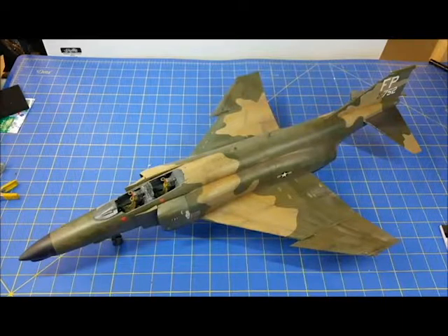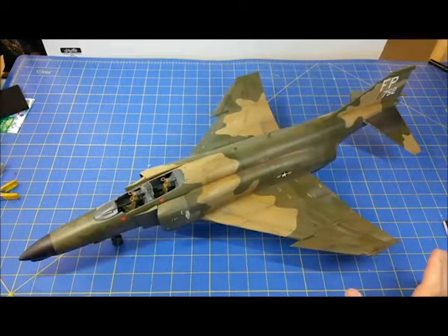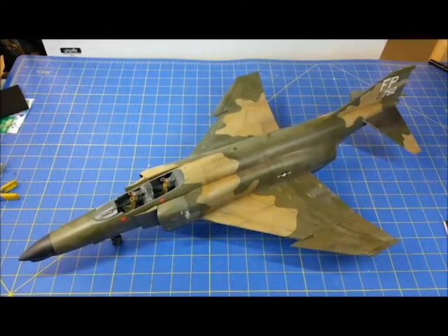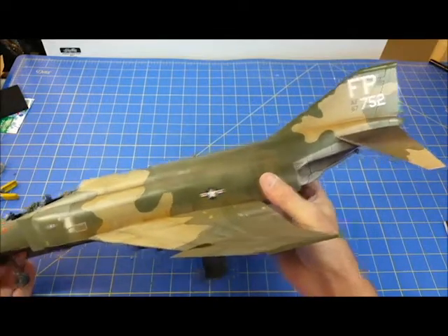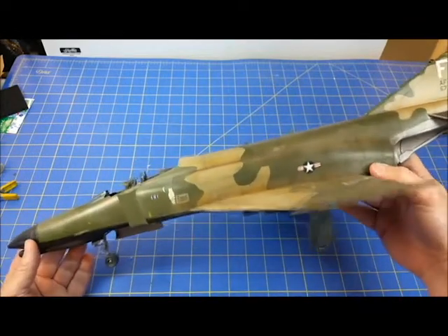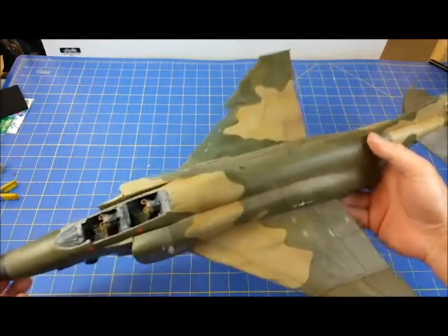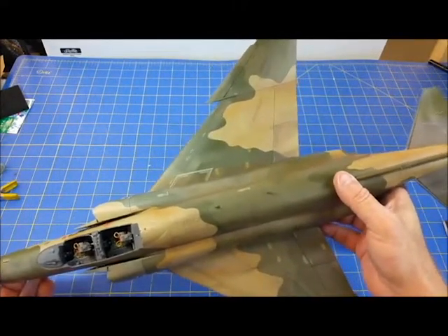Good evening and welcome back to my channel. Update — I know it's been a little bit. I'm into the long involved process of weathering this bad boy. We've shown the basic paint scheme and how we got it down. Now it's time to make this thing really come together. We've got the transfers on — the night owl transfers following owl 08, which has a story you can look up.